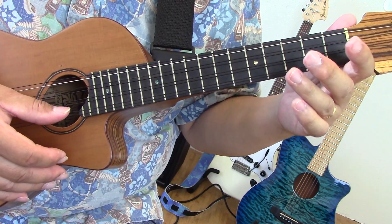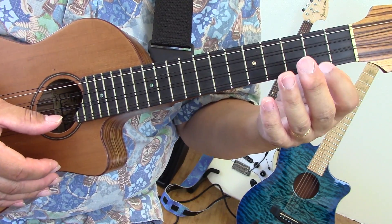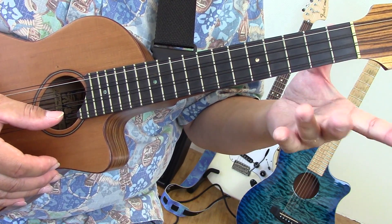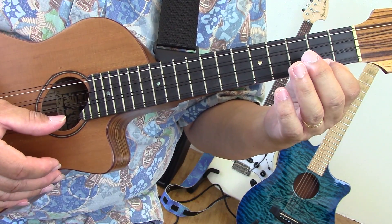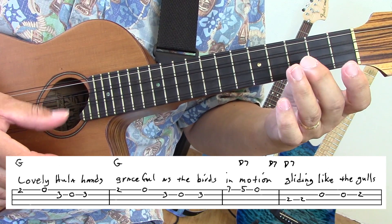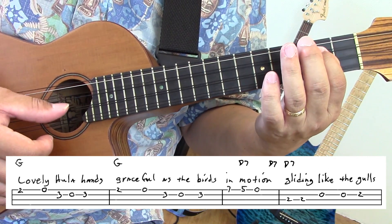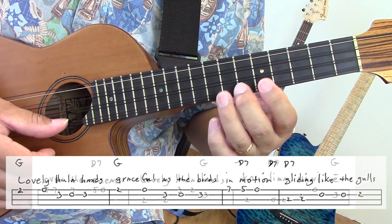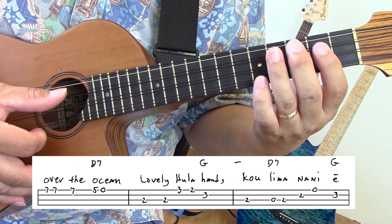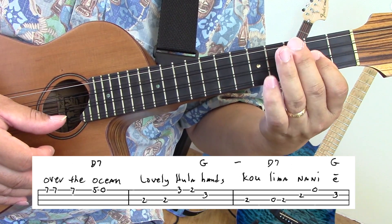So we'll run the thing again. Here's the melody so that you can learn to sing it. Here's the first verse — you can use whatever fingers you want. Lovely Hula Hands, graceful as the birds in motion. Gliding like the gulls over the ocean. Lovely Hula Hands, cooling down the air.